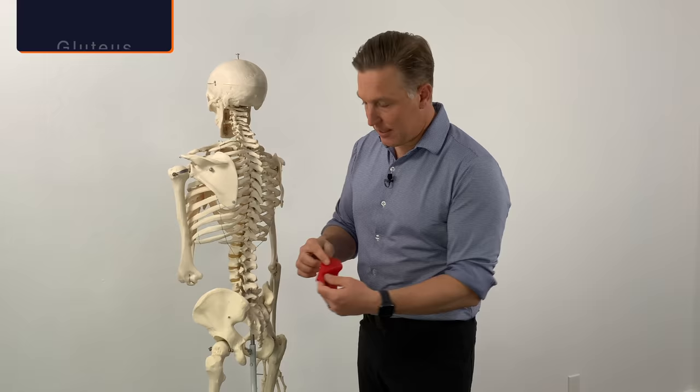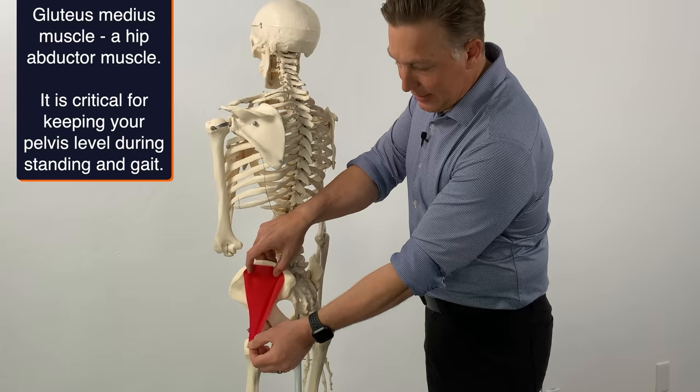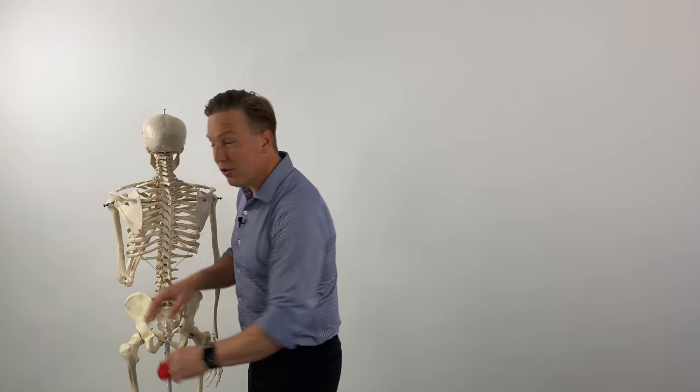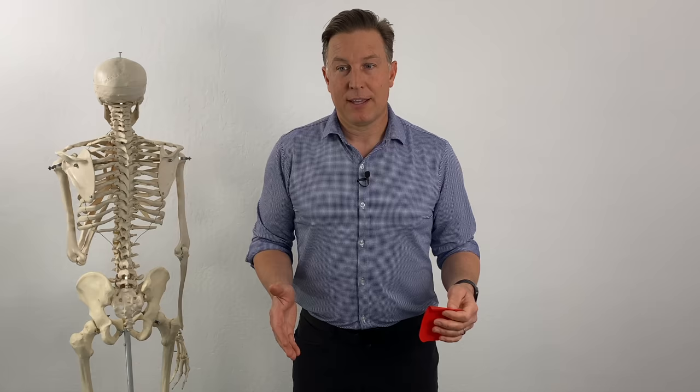The first two are going to work what's called your gluteus medius muscle. Your gluteus medius muscle comes off your iliac crest and attaches down into the top of your greater trochanter of your hip. When it contracts, it picks your leg up out to the side. When someone has a weakness in that muscle, when they're standing they're going to find that they kind of pop a hip out to the side.